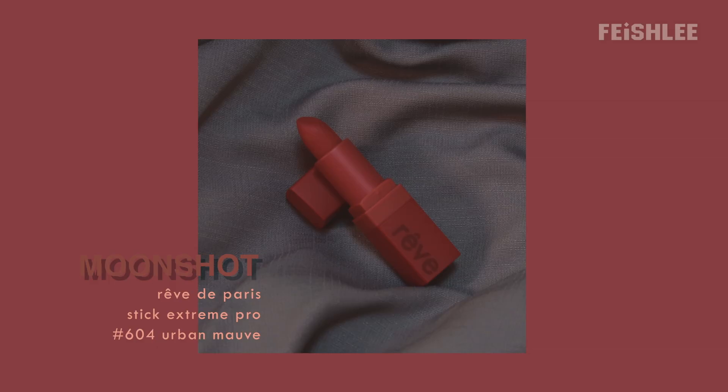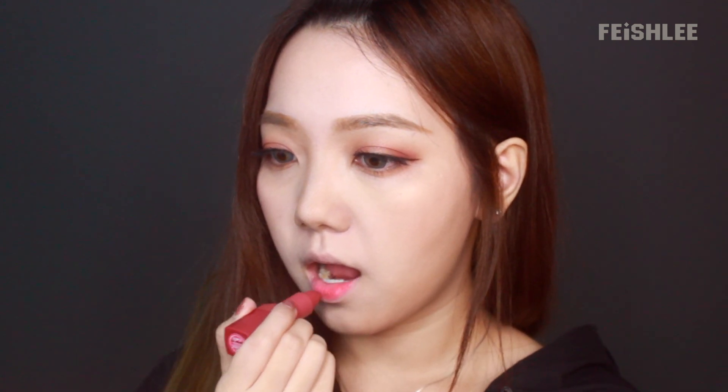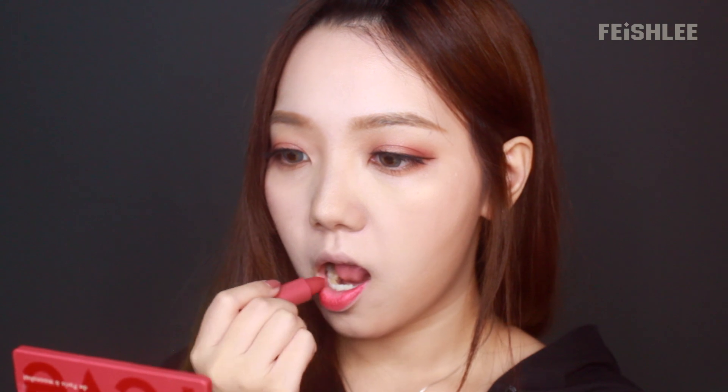Now for the lipstick, I choose shade 604, Urban Mouth. I'm gonna apply it all over my lips — this shade is my favorite. This lipstick has a small size which is travel friendly, and it's not dry at all on the lips.